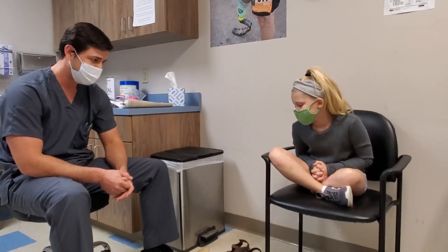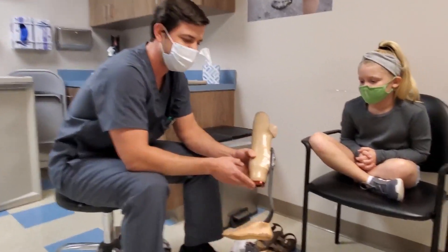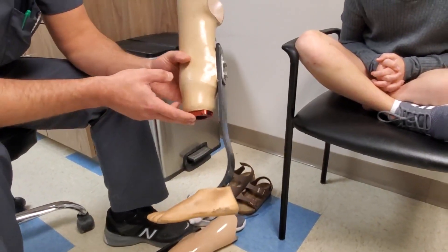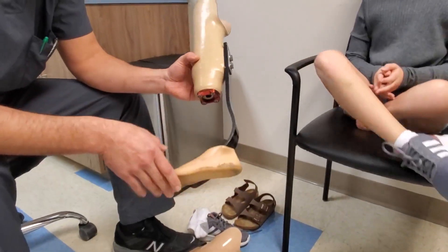Delaney came to us with her old prosthesis, so she already had a very good high-activity foot that we were pleased she was accustomed to and knew how to use. But we always find that improvements can be made to help someone become more active and pursue the things they want to do in life.